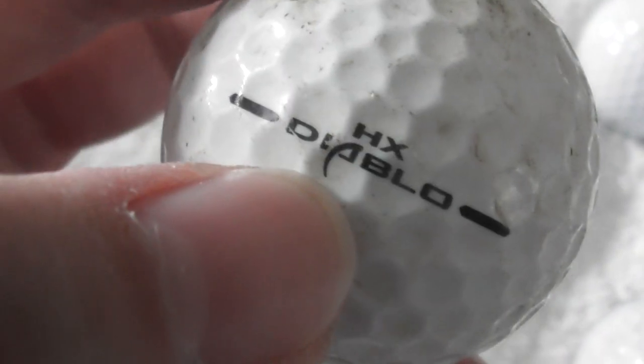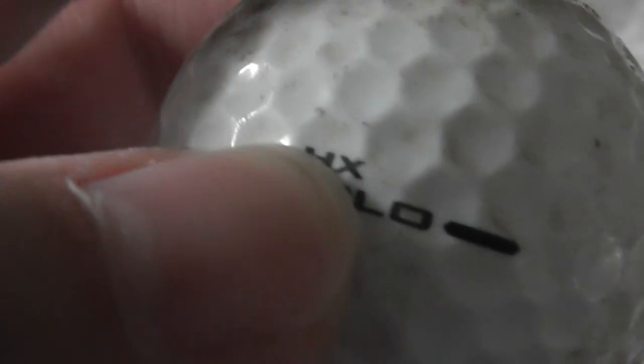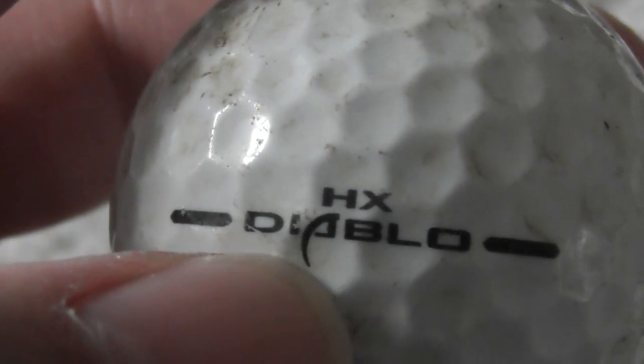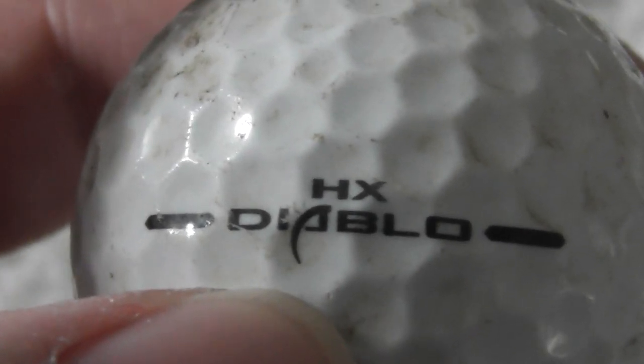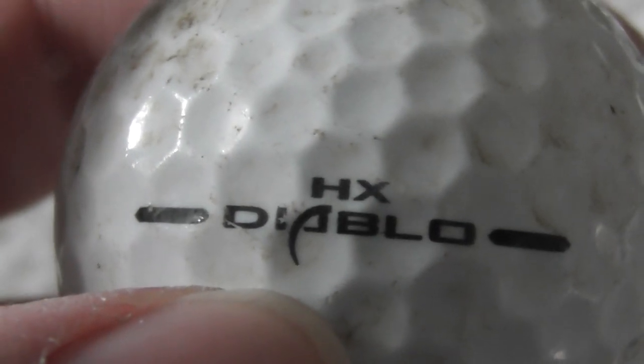Callaway HX — what does that say? Is that a D — is that an A? Diablo. What a strange way to do an A. I think that's supposed to be an A — Diablo. I don't think I've had this type of ball before. That is a weird way of doing it.